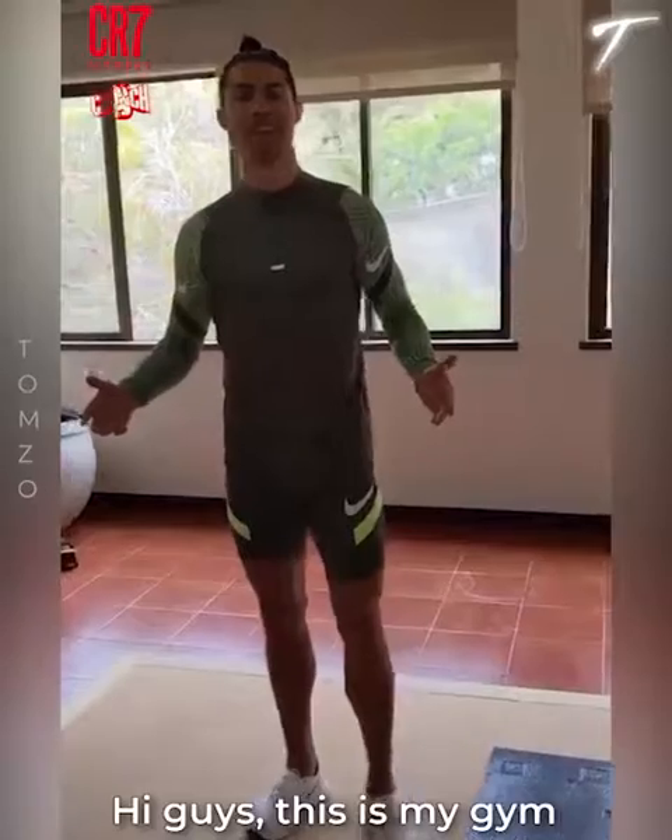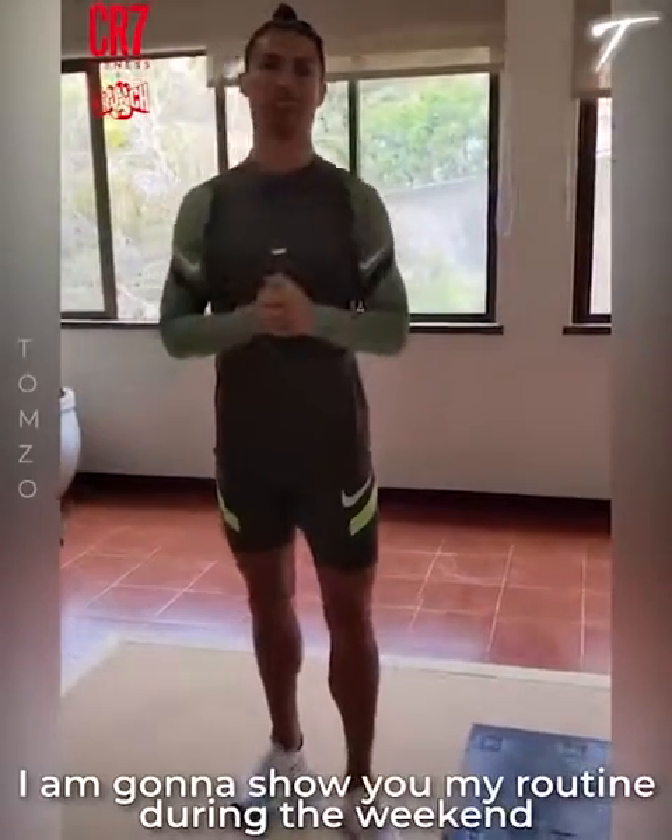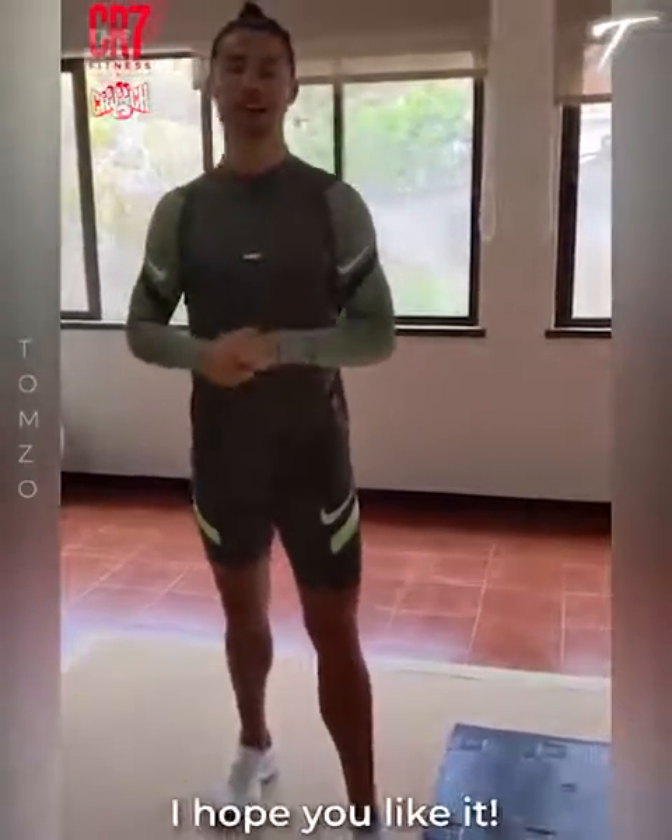Hi guys, this is my gym. I'm gonna show you my routine during the weekend. I hope you like it.